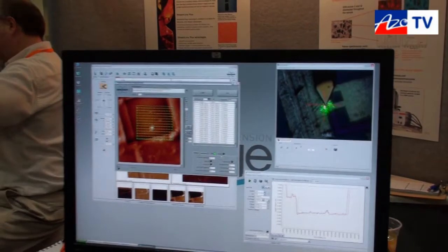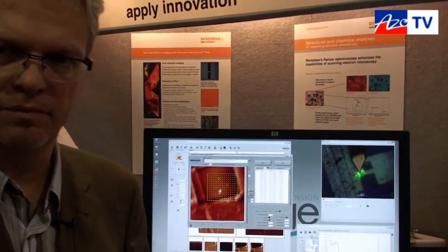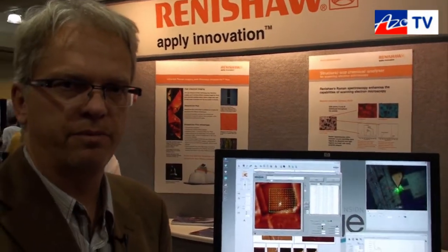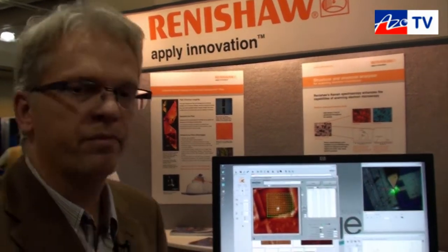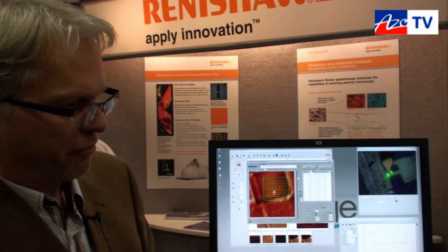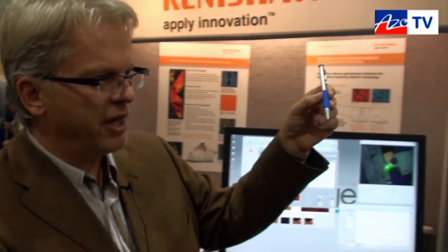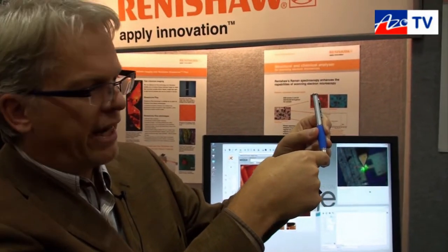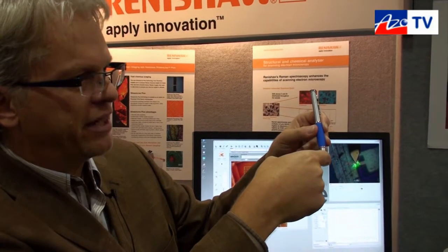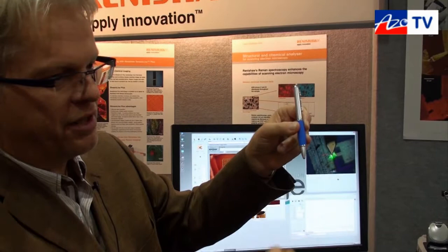Okay, and Stefan, the sample surface obviously has contours and surface irregularities — how does the system manage to take accurate Raman measurements across the surface? Excellent point, Cameron. So what we do in that specific system is we have an AFM tip and we focus our Raman laser onto the AFM tip. In order to generate a topographic and a chemical map, we move the sample around in X, Y, and Z.